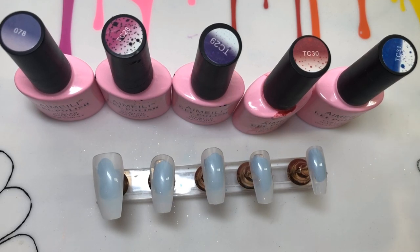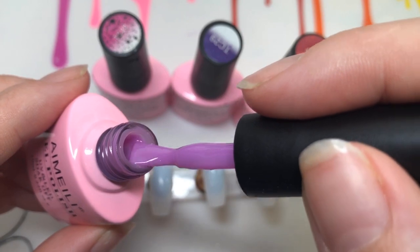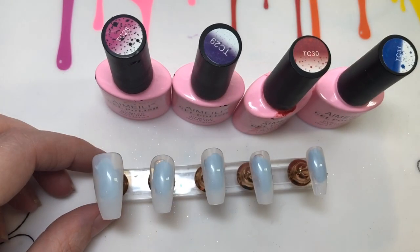For the thumbnail it's actually going to be this from the Sunplay collection. It's not a thermal - it's actually where if you go outside, the sun will change the color of the polish, which I think is super cool. I've got two of those which I'll be showing you.